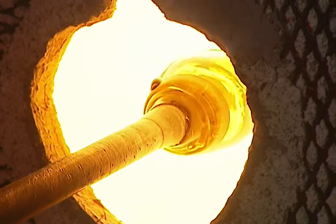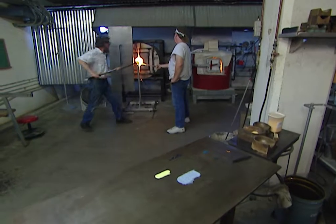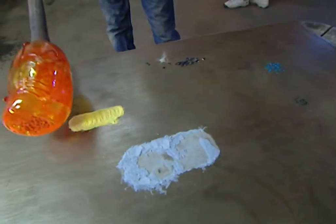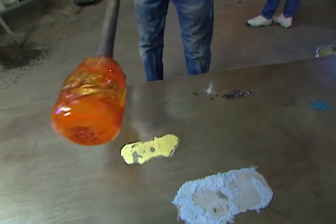Jim heats the glass to more than 2,000 degrees. Twenty years of experience tells him when he's gotten it hot enough. Now it's time to add the color — it may look like a random process, but he has a specific pattern in mind.